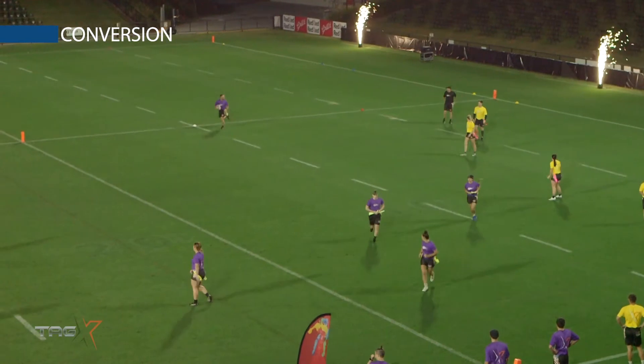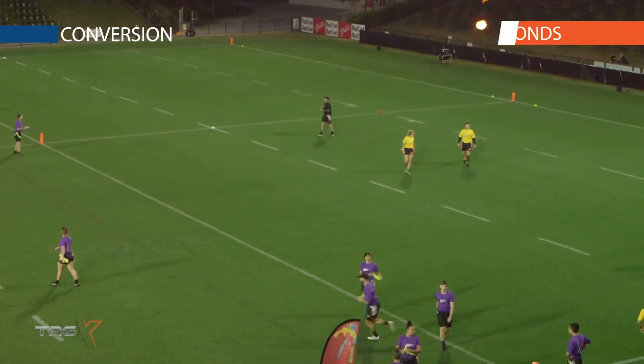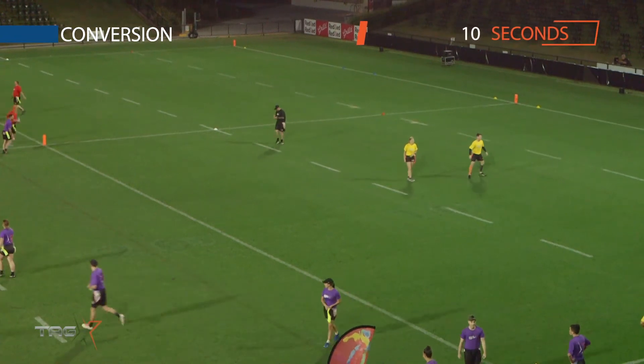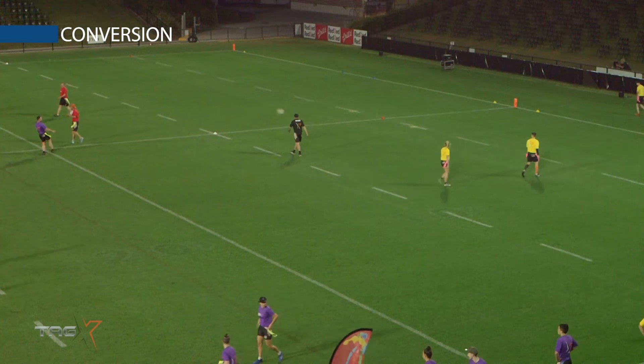Once a player has scored a try, they will jog back to the halfway line to take a conversion. Players have 10 seconds to take the kick, starting on the referee's count. Notice the feet staying behind the line as the ball is kicked.